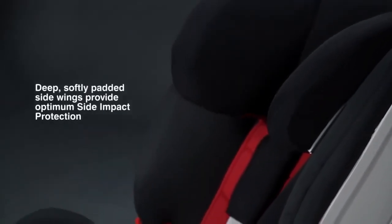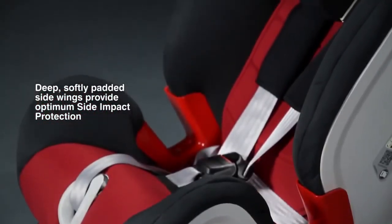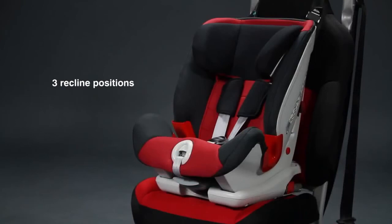Deep, softly padded side wings provide optimum protection to your child from side impact collisions, while the three recline positions allow your child to travel in comfort, no matter how long the car journey is.